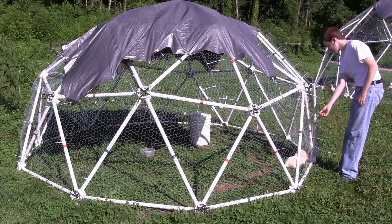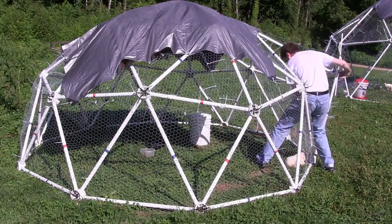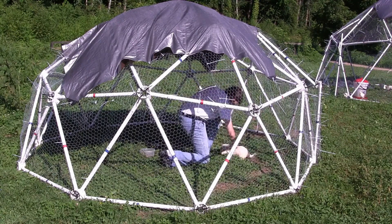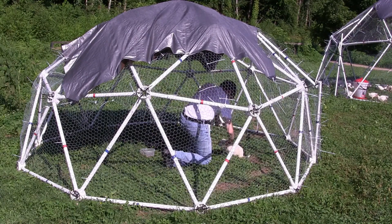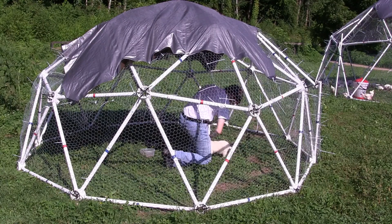The 10 feet wide, 5 feet tall, 2-frequency dome requires a 3 feet by 100 foot roll of chicken wire. This dome has 91 square feet of floor space and will handle 20 to 45 chickens. It also works for a really cute Great Pyrenees puppy.